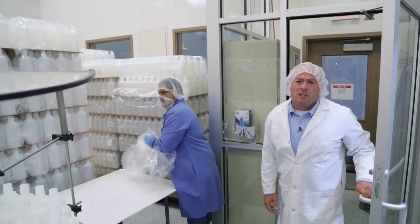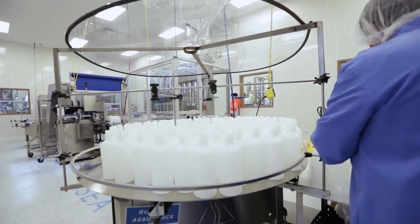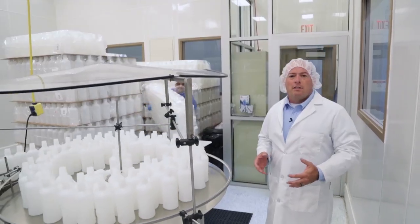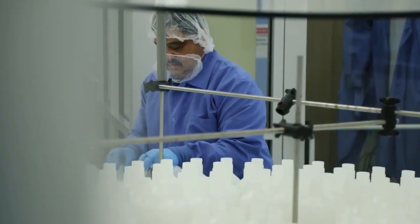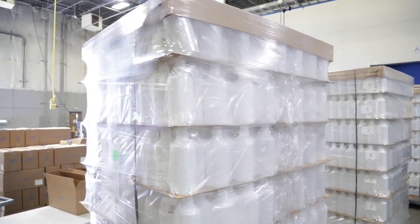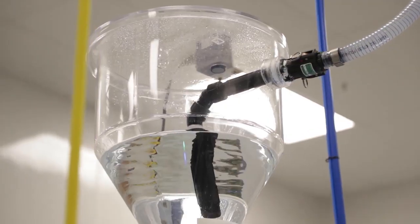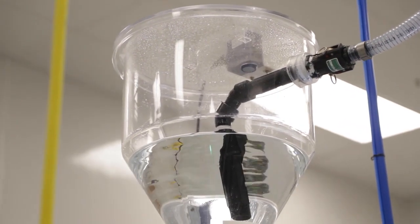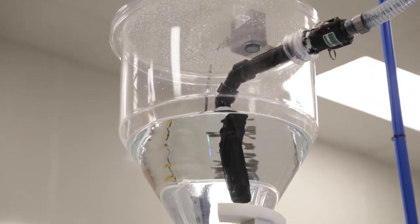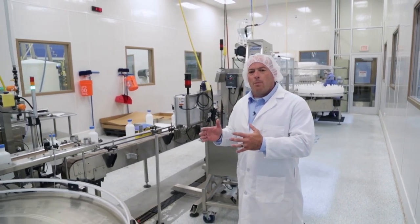Once our product is tested and approved, we move to our bottling room. This is where we introduce the ASEA Redox product to your bottle. The plastic we use for the bottle is the same plastic we use for processing — we've essentially taken the process equipment and broken it down to a bottle. We're currently filling at 38 bottles per minute. The expiration on ASEA Redox product is 15 months from the date we fill the bottle.